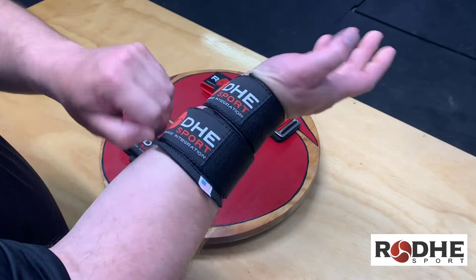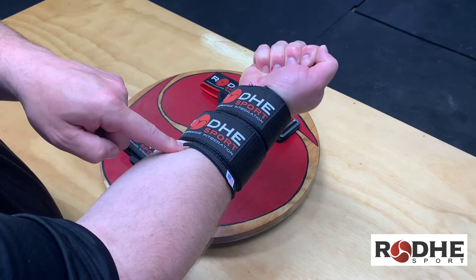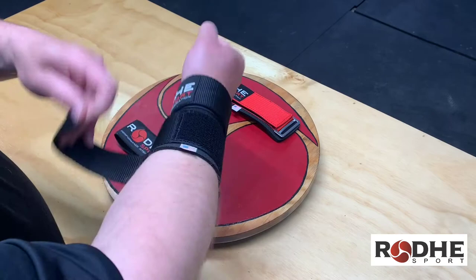It gives a ton of pressure and a ton of support. For a lot of high schoolers, this is probably too much support — this is more for college, professional, and Highland Games athletes. The sizing means it comes 12 centimeters up the arm, with the label on the bottom.